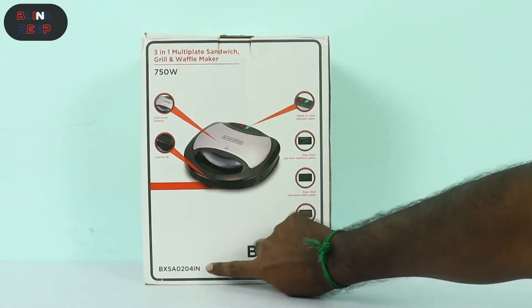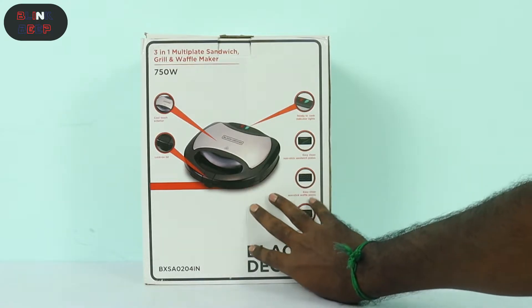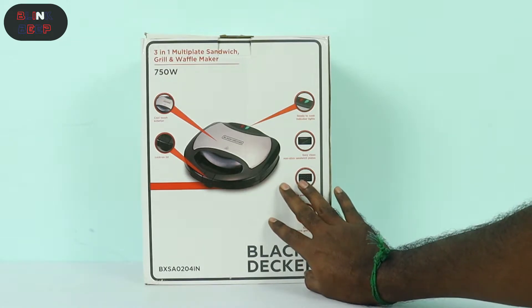The power is 750W. The model number is BXSA0204IN. This also covers the warranty for the product.